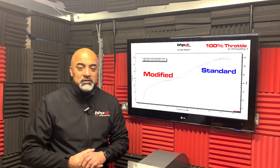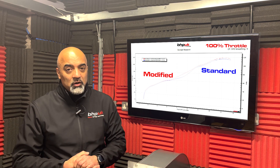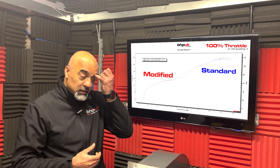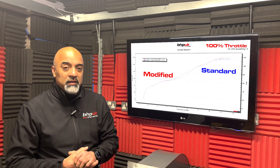We've got this bike set up now pretty much how we wanted to. At the top end at wide open throttle, we've managed to get the power up from 115 brake horsepower to 119. We've also been able to fill the little dip in between 6 and 8000 RPM.